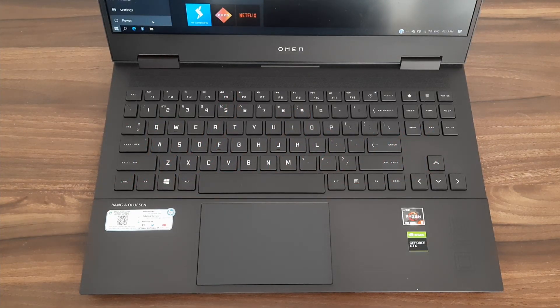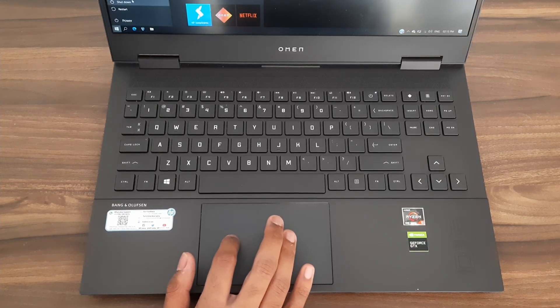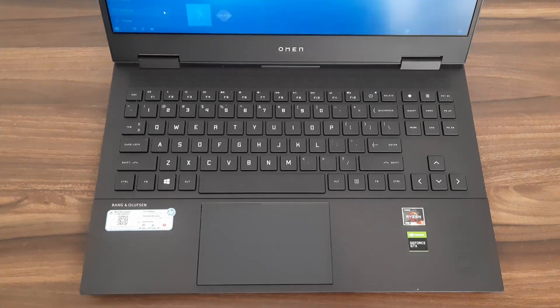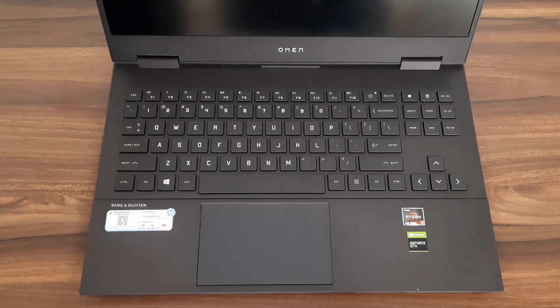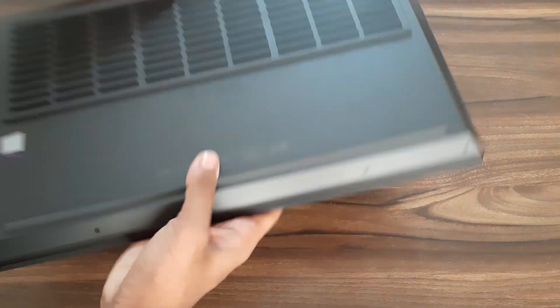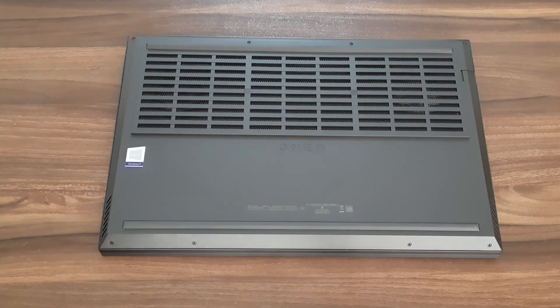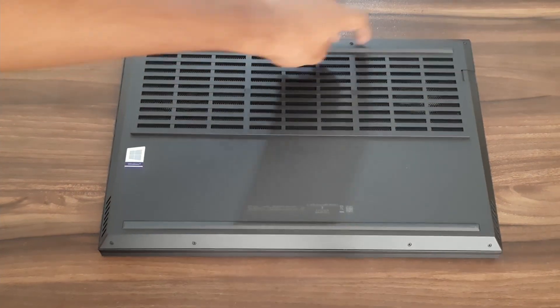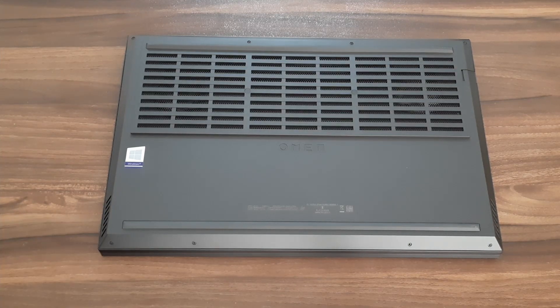First, let's shut this PC down. Then let's flip this PC over. We need to remove the screws — there are one, two, three, four, five, six, seven, eight screws — so let's remove them.